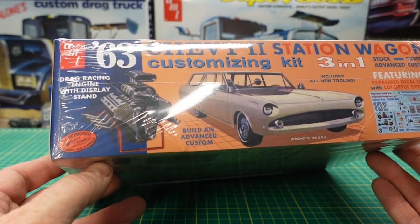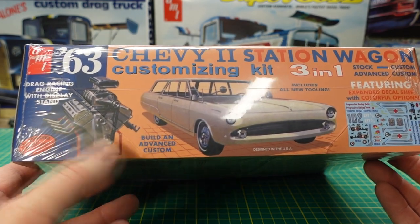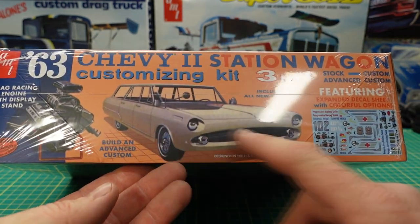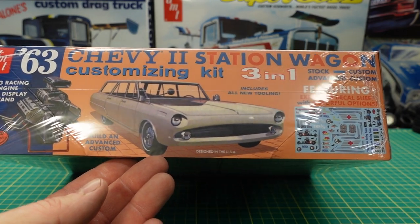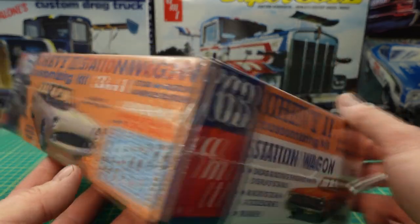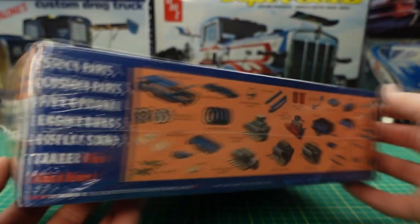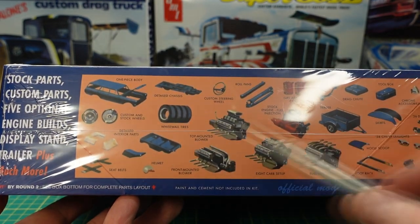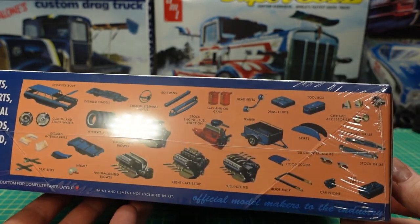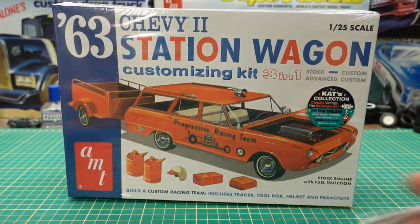Here's that old-school Hemi built up — 392 I want to say. Here's the car with all the custom parts on it. This is the water slide decal sheet that it comes with. That's it with a stock front end, and these are some custom parts and accessories that come in the kit. I know I have a couple of these with no engine — I wanted to see what this was like, so let's share it with you.